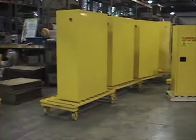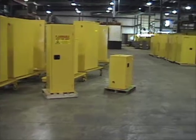Recently, John and I toured Jamco Products to learn a little bit more about Jamco Products.